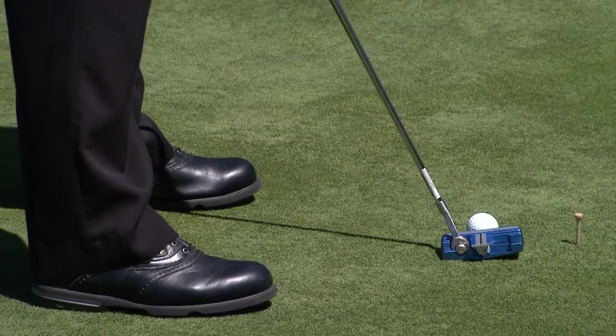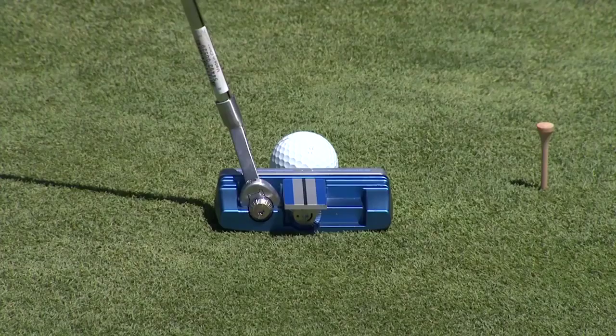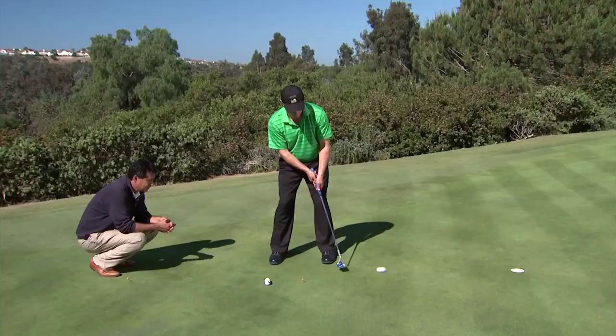On the other hand, if Jeff took a step back and lowered his hands, you're going to see the toe go up, you're going to see the heel go down, and you're going to need a flat lie angle. But for Jeff, when he lines up properly, it's perfect — it's on the ground flat. He's good to go.